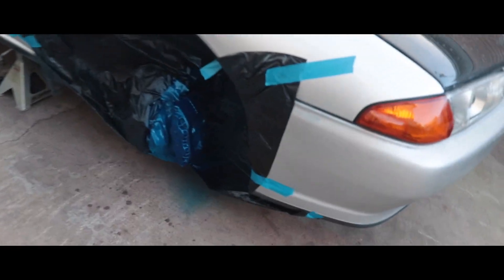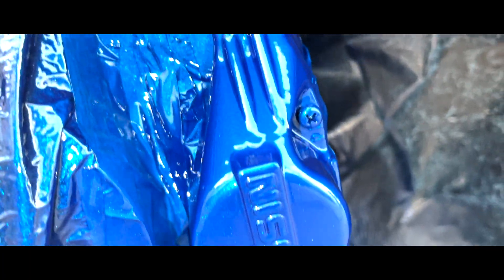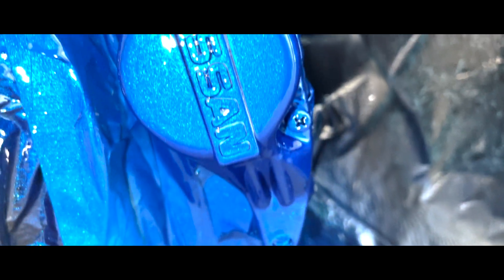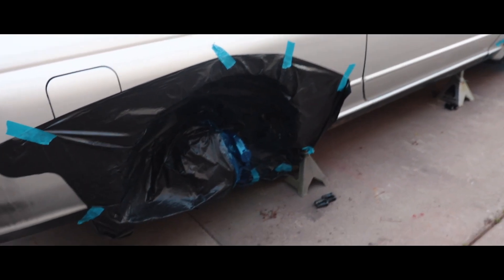We're taking the masking off — this looks so good! I'm really happy with how they came out. The rears look really, really good, they're like perfect.